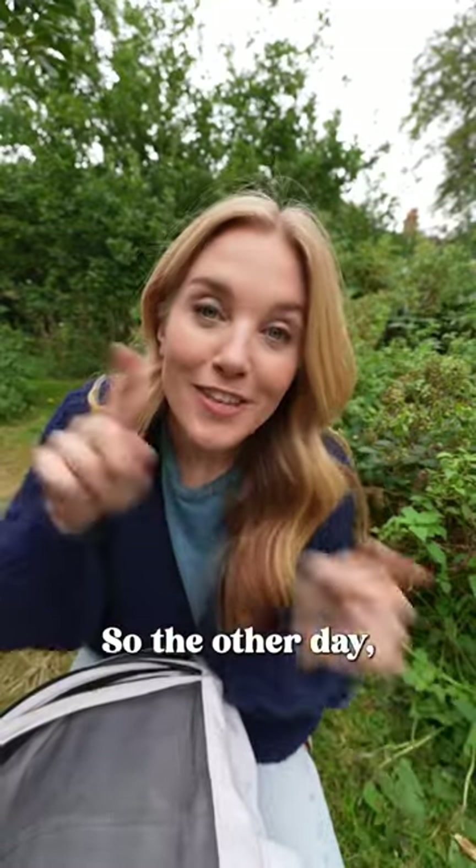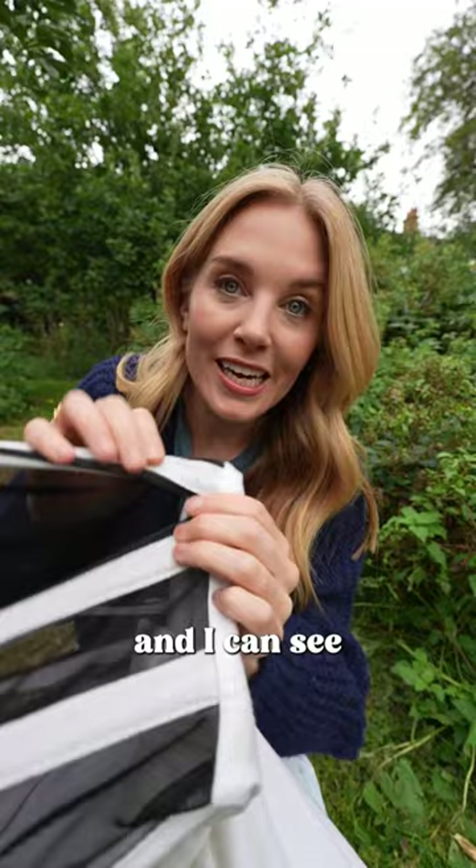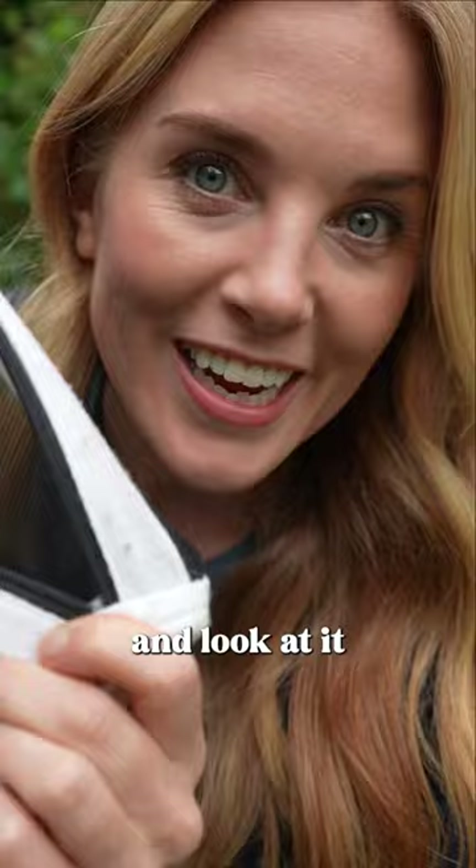I want to show you something. The other day when I was taking honey from the beehive, some of the bees were buzzing around my head quite angrily. I just checked my bee suit and I can see that sadly there is a bee sting that's been left on my hood. So I thought we could go back and look at it under a microscope.